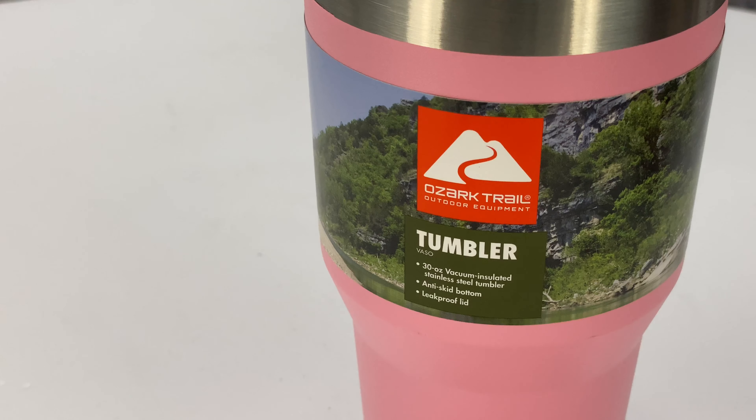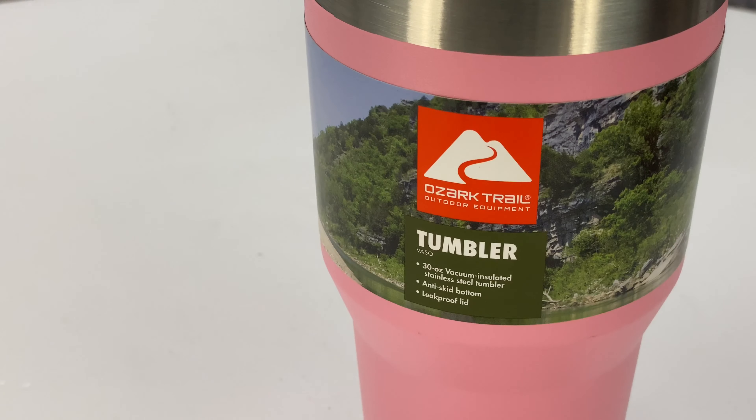Today we're going to find out if the Ozark Trail Tumbler is any good. What's happening Vanda Nation? Peter Von Vanda here.